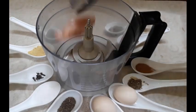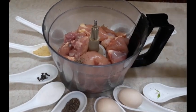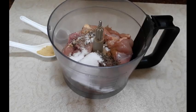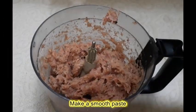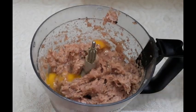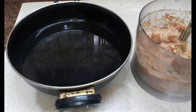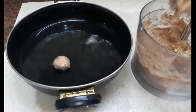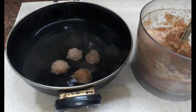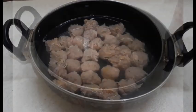Toh chalte hai process ki taraf. Chicken aur saari masala fruit processor mein paste kar lete hai. Dekhiye, smooth paste ban gaya. Ab 2 ande bhi dena hai. Phir egg par chala lenge. Pot mein 2 glass lukewarm water mein ne le liya. Now all the Gushtabas are ready.